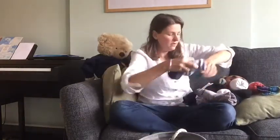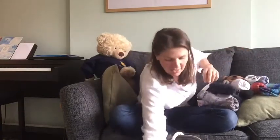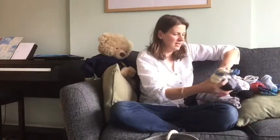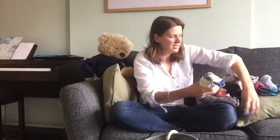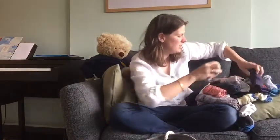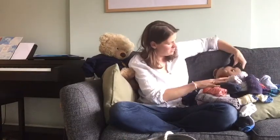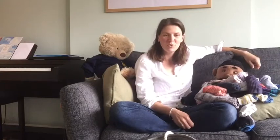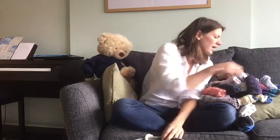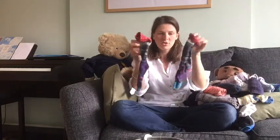Fourteen, fifteen, sixteen, seventeen, eighteen, nineteen, twenty, twenty-one, twenty-two, twenty-three, twenty-four, twenty-five. Oh, thanks Marcel — getting buried under there, aren't you! Here he is — twenty-five pairs of socks. Now each pair has got two in it, okay — there's two socks in each pair.